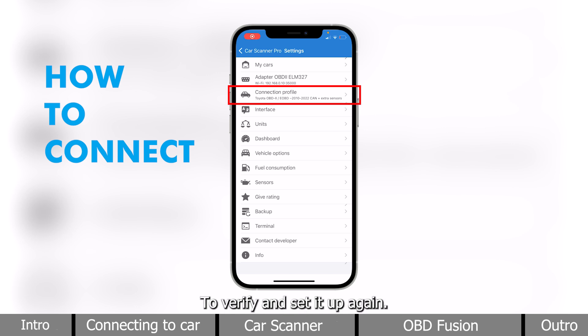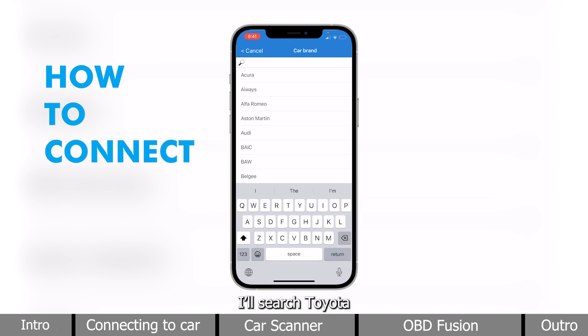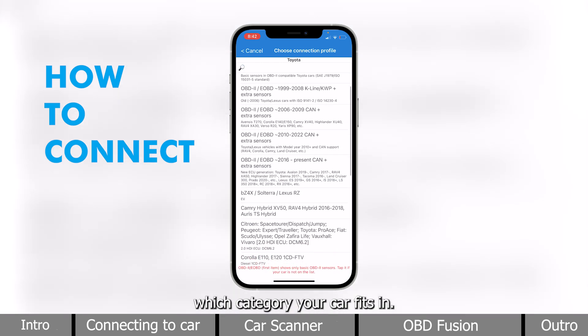To verify and set it up again, I will click Connection Profile. And for this 2015 Toyota Highlander, I will search Toyota for the brand.